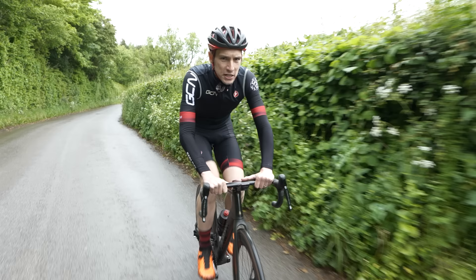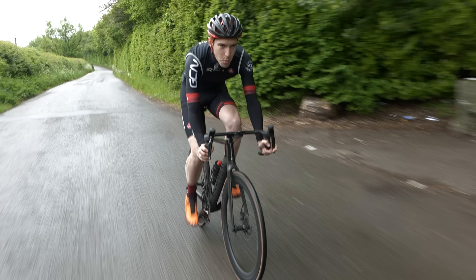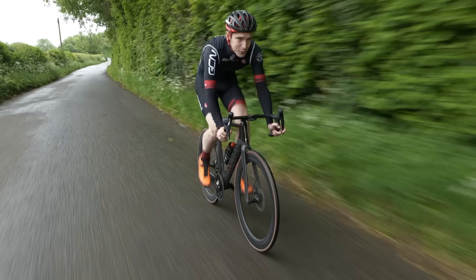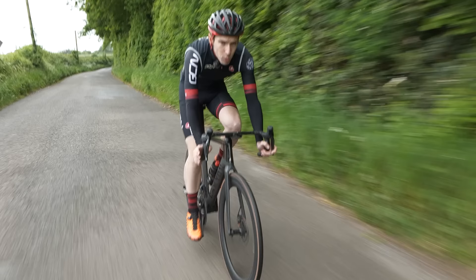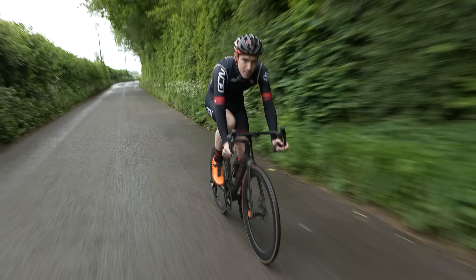Bear in mind this can make group rides difficult, but we'll come on to that in a moment. Making your steady rides truly steady will make you fitter, but it will also help keep your body fresher for when you're doing your hard intervals — and then you can make them really hard. You don't need to do all that much high-intensity work, but when you do, make it count. Stick to your power zones and really get the effort out.